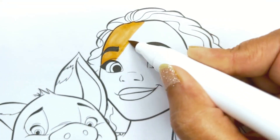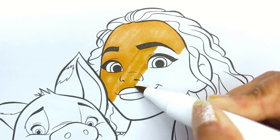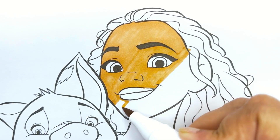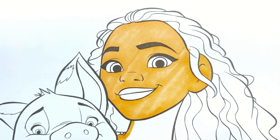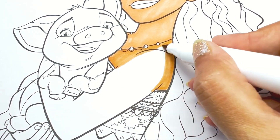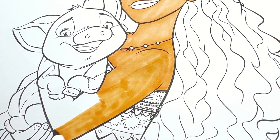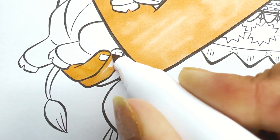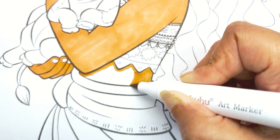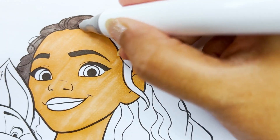Let's start by coloring her body brown. Now let's color her beautiful black hair.